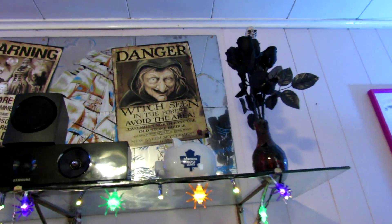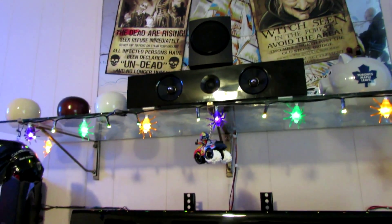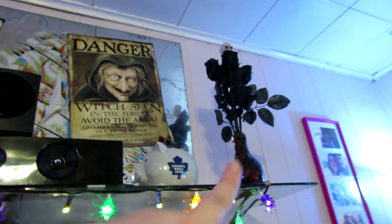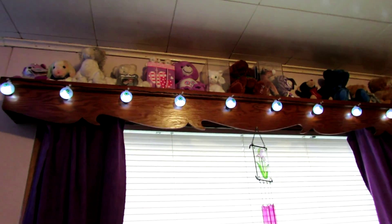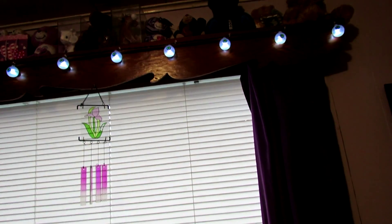And then we have some black roses and some zombie-type posters. The spider lights are actually orange, purple, and green — Hubert just corrected me; I was looking at the black roses and got confused. And then another little bat hanging there. Over on this side of the room, we have some eyeball lights up here — and that's pretty much it for the Halloween stuff.